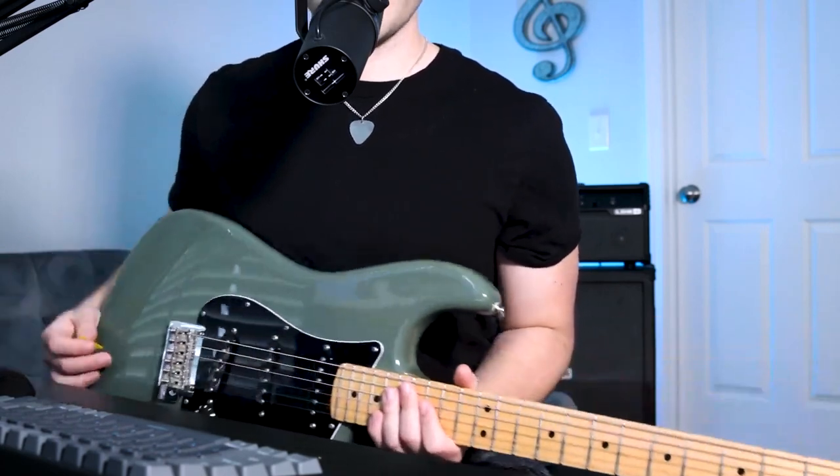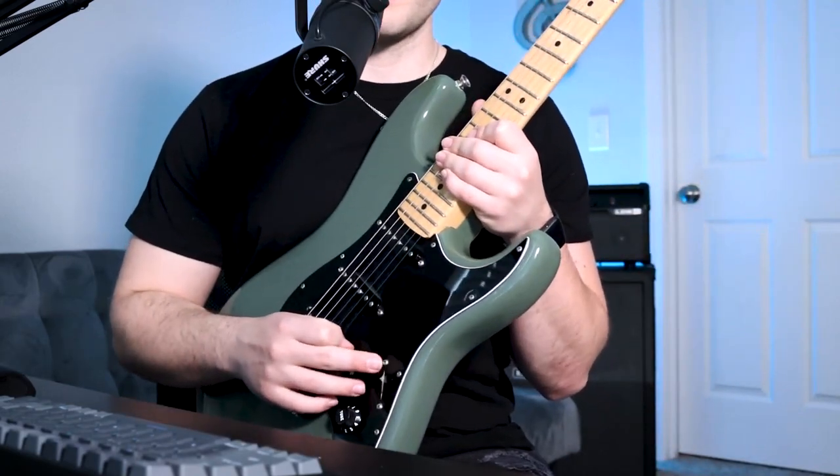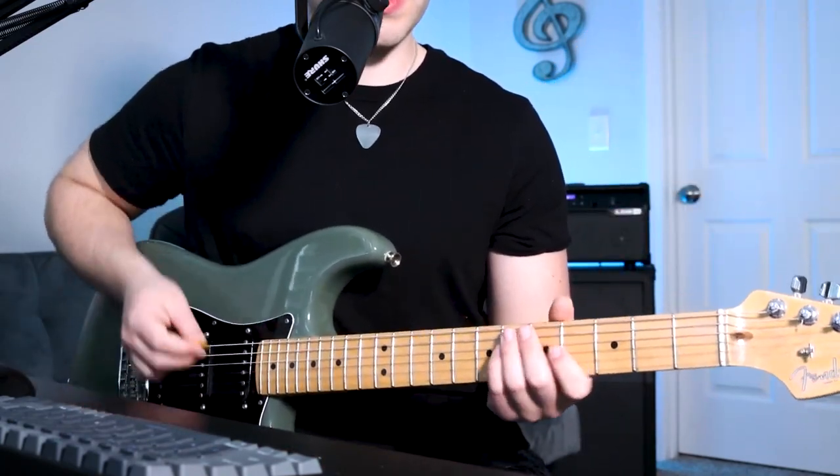By the way, this song is in B flat, and for this bridge part I'm going to be using my middle neck position. But if you only have two pickups, something in the middle selection would work best for this — and here's what that sounds like.